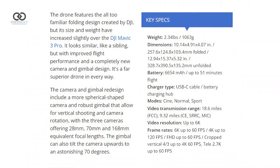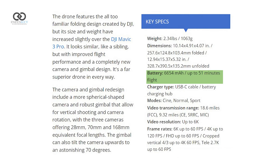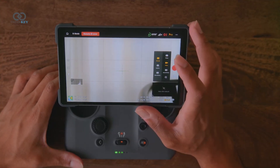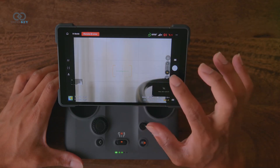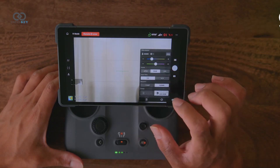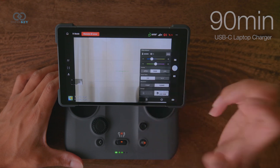In terms of power, DJI claims up to 51 minutes of flight time under ideal conditions. In real-world use, most users can expect around 33 minutes depending on flight style. Fast charging is another plus — a single battery goes from empty to full in just 43 minutes, while all three batteries included in the combo can be charged within 90 minutes using a USB-C laptop charger.